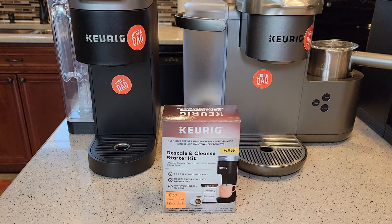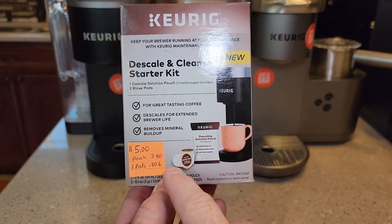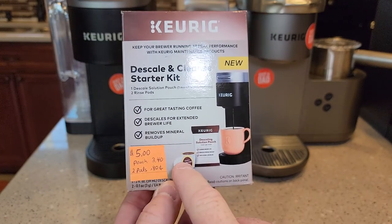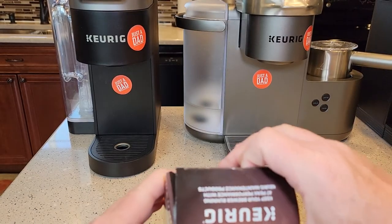I was at Walmart yesterday and I saw this brand new kit from Keurig. It sells for five dollars. You get this descaling pouch and two rinse pods. Rinse pods are 80 cents a piece, so that's a dollar sixty for two rinse pods, and then that pouch is $3.40. So let's take a look and see what's on the inside.